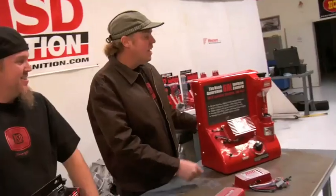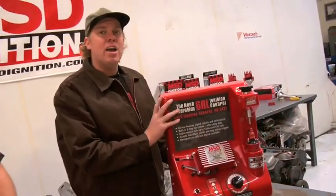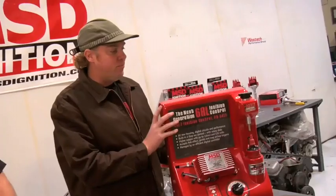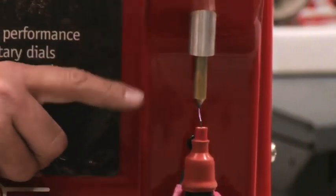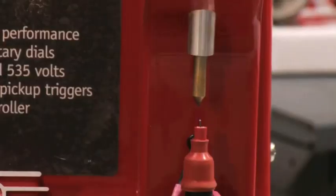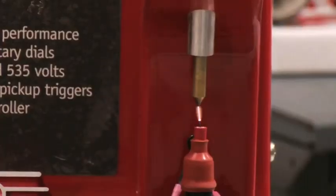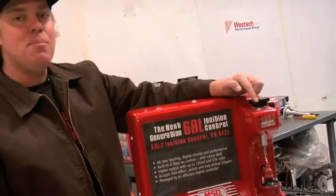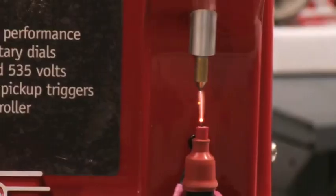Now we get to play with fire to show you how that works. This gap here simulates load in your combustion chamber, and you can see a relatively high RPM with a stock ignition system — this is what you've got. As I increase the gap and increase the load in the chamber, there's a point at which the stock ignition just falls apart. It can't handle it at all — it's barely hanging in there. But when I flip on the MSD, bang, we've got power. And I can make the load way bigger by increasing this gap. That is some firepower.